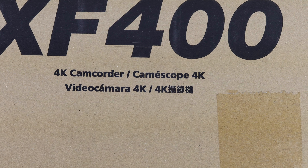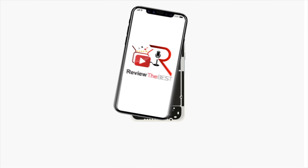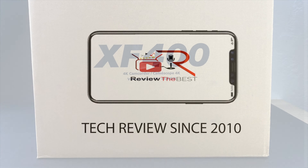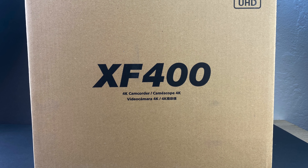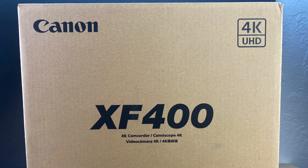What's up guys, Aaron here back with another video. In today's video we're going to be unboxing and taking a look at the Canon XF400 professional camcorder, so stick around. Welcome back folks, and I'd like to officially introduce you to the new camera that I've added to my camera arsenal — the Canon XF400. I'll be letting you know why I chose this professional camcorder in the full review.